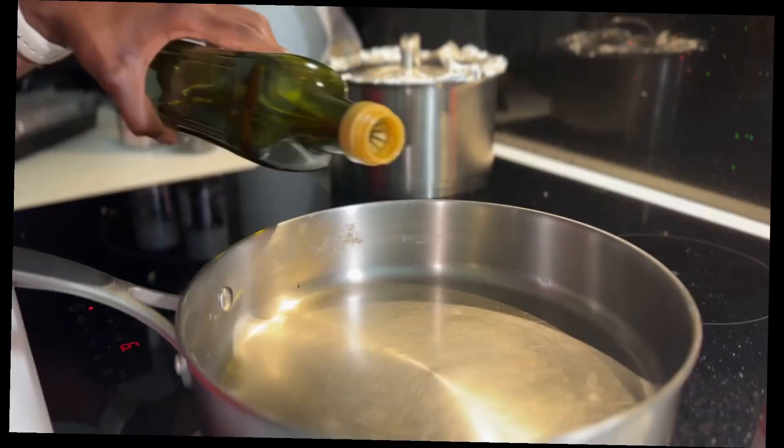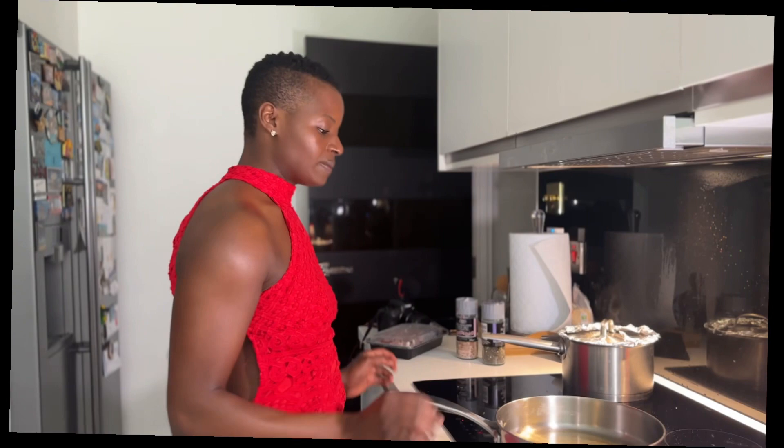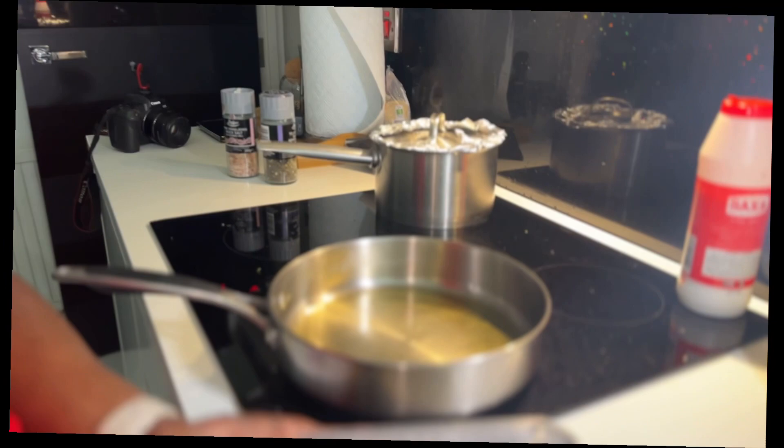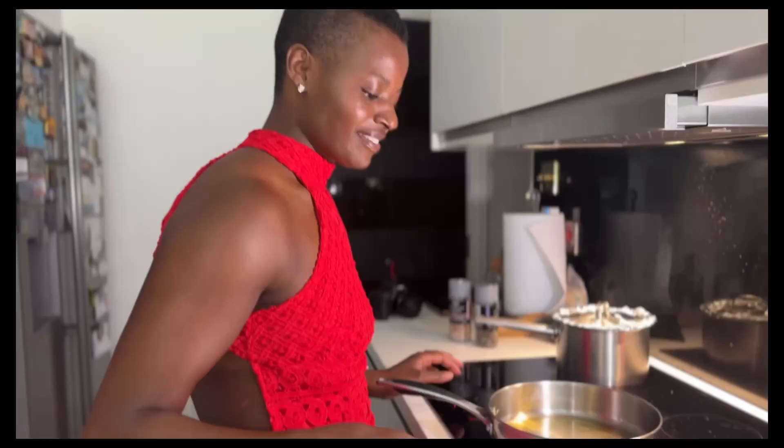We're cooking our salmon now, so make sure your pan is piping hot. Our salmon has been marinating for the past five minutes — if I had the time I would have left it overnight.